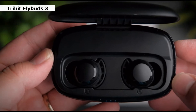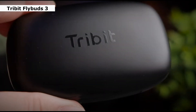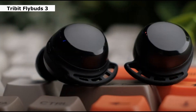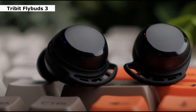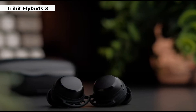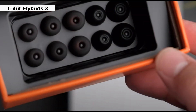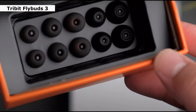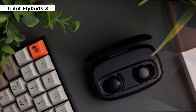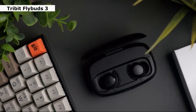Second one is Tribut Flybuds 3. The Tribut Flybuds 3 are a fantastic alternative that offers a great audio experience, a sturdy structure, a long battery lifespan, and a lot of worth for the money. They feature a simple style and provide excellent in-ear stability, coming with various ear tip sizes to ensure a secure fit. They feature an IPX8 water-resistant rating, making them suitable for exercise and outdoor use, though the touch-based on-ear controls can sometimes be unresponsive. They enable Bluetooth 5.0 for stable wireless connectivity over a 30-foot range and include a one-step pairing capability.